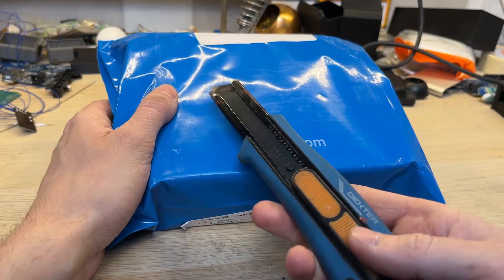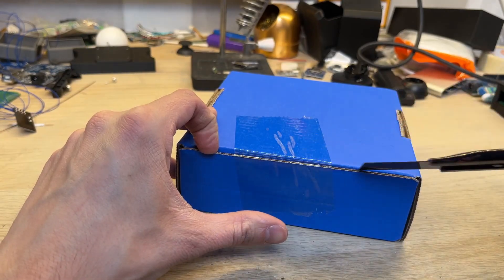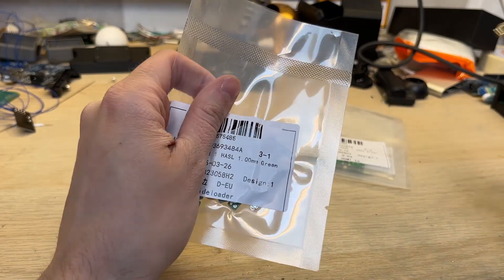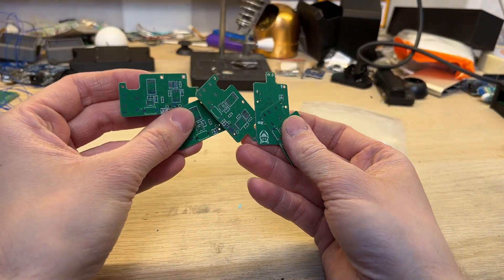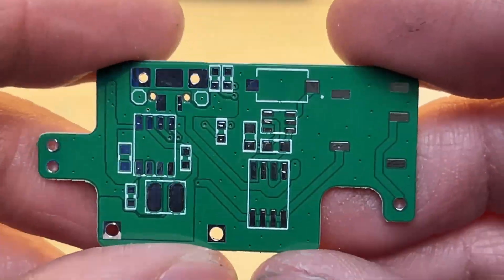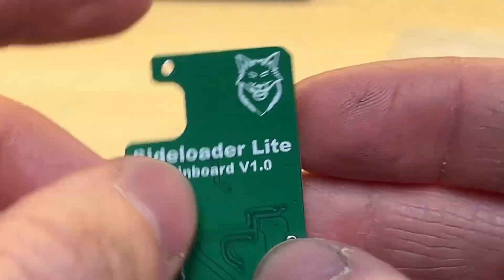As always, the package arrived very fast — I think it took only one week to arrive. Everything was safely packaged in a nice blue cardboard box. The PCB bags arrived vacuum sealed, which prevented any moisture from getting inside. All of the boards are super high quality — there is absolutely no room for errors, and they are also super nice to look at.